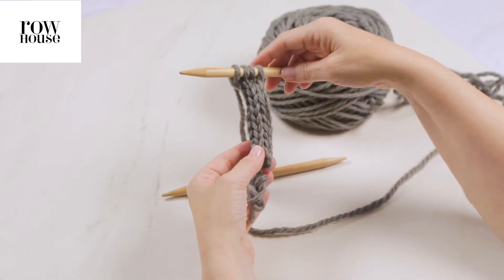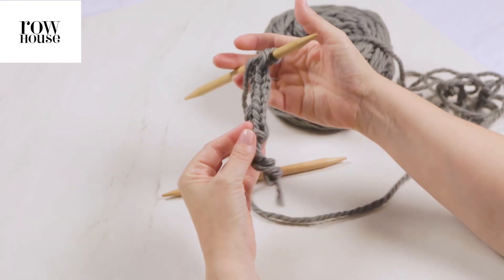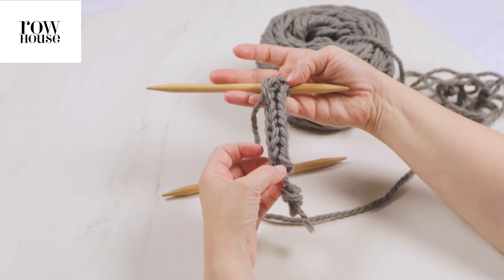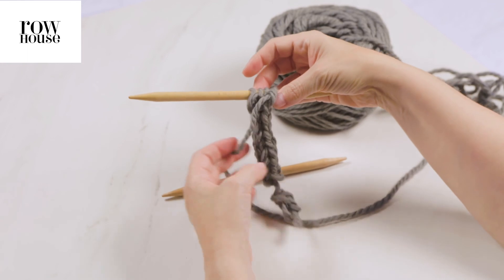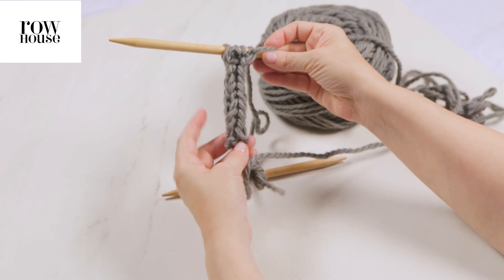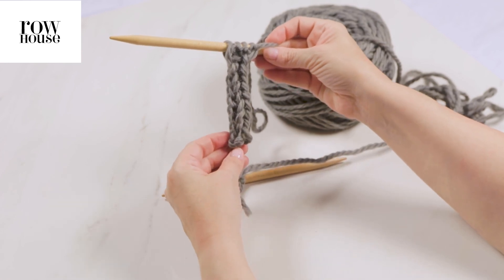Keep repeating until the I-cord is as long as you need it to be. After you've knit a bunch of rows, you can turn it over and you'll see that it actually looks like a cord — it's not flat knitting anymore. You can see at the top there are flat stitches, and then it really becomes a cord because of the way you're knitting it. And that's how you make I-cord.